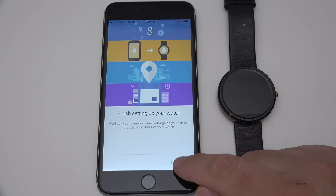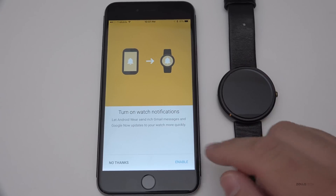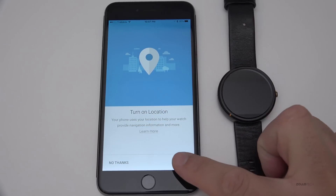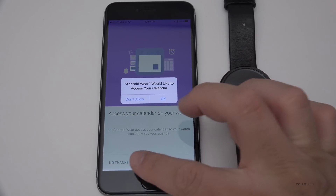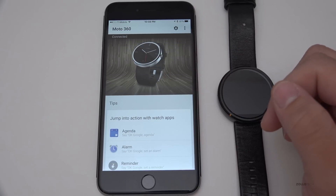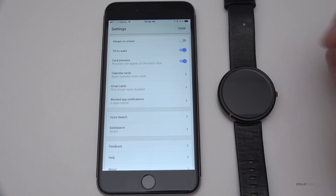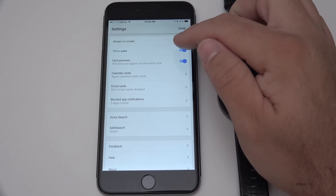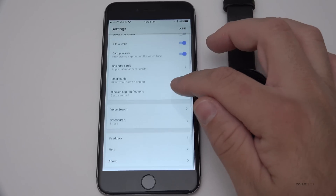We'll say finish setting up your watch, so we'll hit Continue. I just had to sign in and accept that I wanted to use Google Now — I do want to use that. I want to turn on watch notifications as well, so we'll enable that. It wants me to enable it for the iPhone, turn on location — we'll allow that as well, and access your calendar. You can say no thanks on all of these. In the settings it has the familiar always-on screen — if you want that on it will greatly reduce battery life — tilt to wake, card previews, calendar cards, email cards, blocked app notifications, voice search, and safe search.